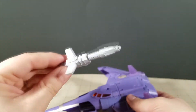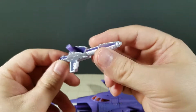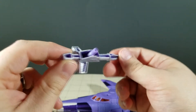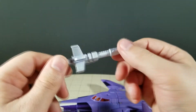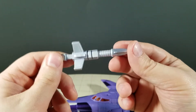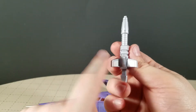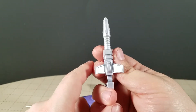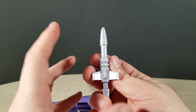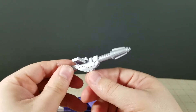He does also come with his gun — blast effect compatible, of course. It is molded in a purple similar to him, but then painted this — it's hard to tell on camera — but it's a whiter silver than we normally get. That's the best way I know to explain it. It's a whiter silver.